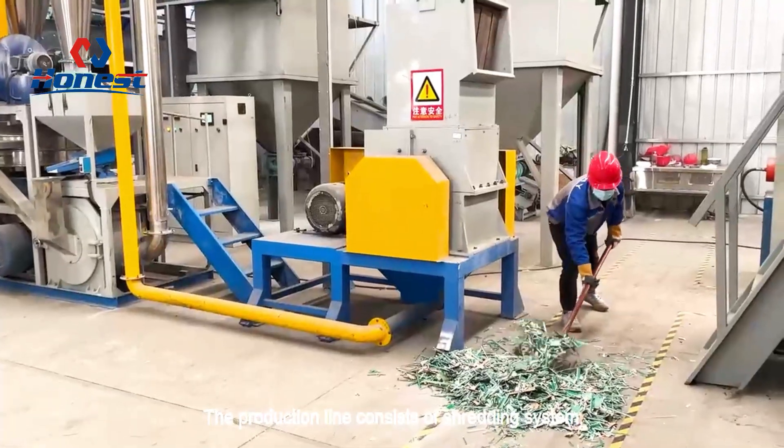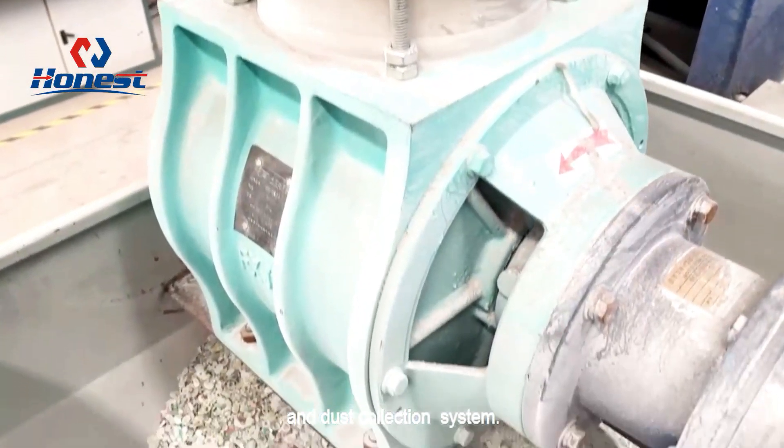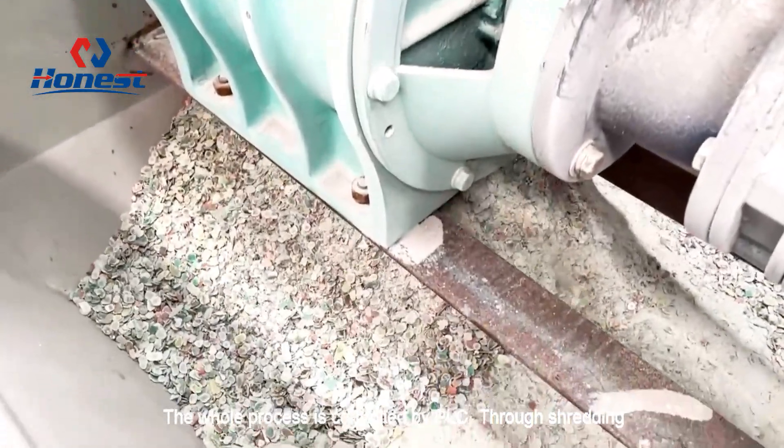The production line consists of a shredding system, milling system, sorting system, and dust collection system. The whole process is controlled by PLC.